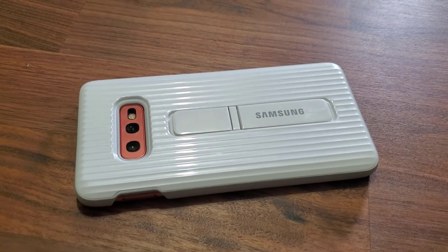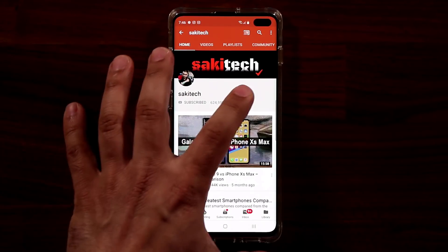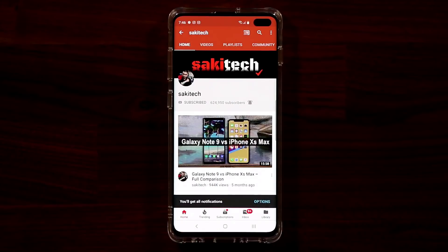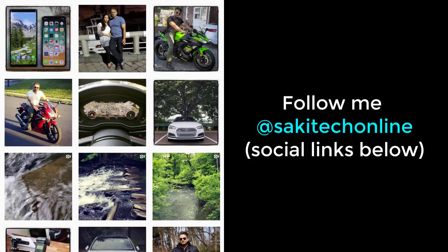It's a fantastic little case. If you found this video useful, make sure to subscribe to SockyTech by clicking that button, and click the bell icon to get notified every time I upload a new video. If you use Twitter, Instagram, or Facebook, follow me at SockyTechOnline for the latest updates. Have a fantastic day!